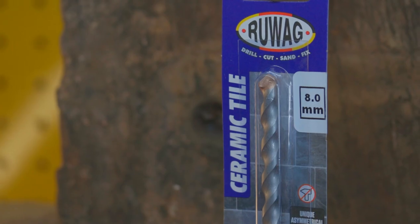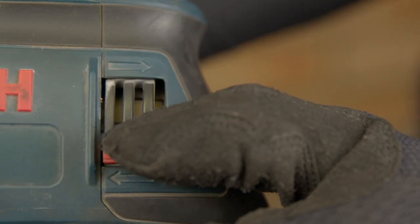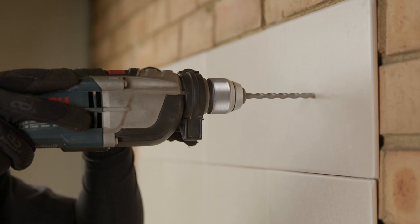To drill a hole into ceramic tiles, we are going to use a ceramic tile drill bit. First, make sure your drill is in forward mode. Then, when you are ready, apply sufficient pressure perpendicular to your workpiece as you start to drill.